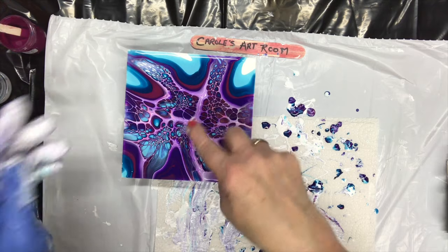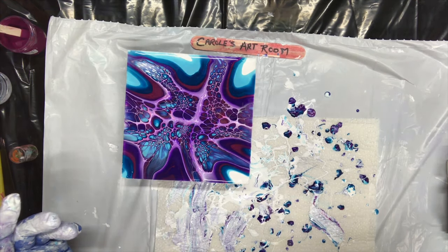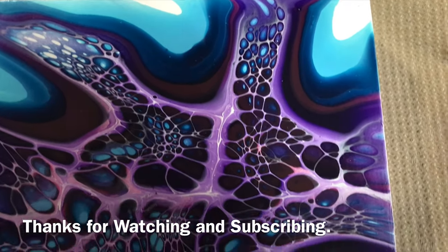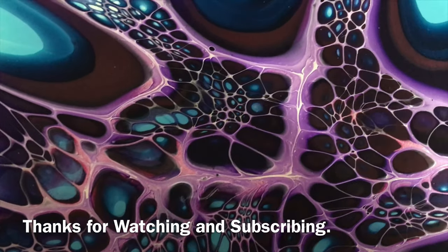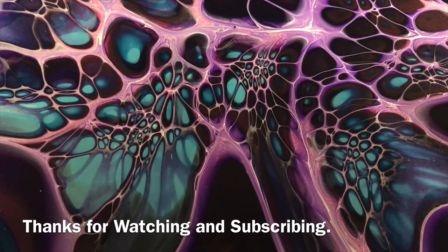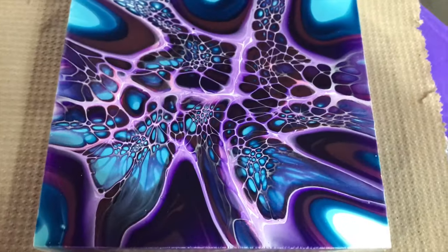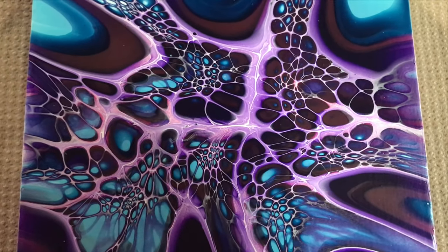See how the colors come through — the turquoise or light blue was on the bottom and it's popped right through those cells. Awesome, bye bye everybody! I came back to show my beautiful dried painting — I just love these colors. Look how nicely that dried, it's very smooth and crisp. Look at those cells, how crisp and clear they are — blue inside the magenta, beautiful. It looks like a little flower. There you go, dried and awesome. Thanks for watching, have a great day everybody, bye!